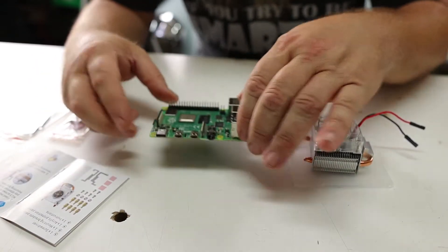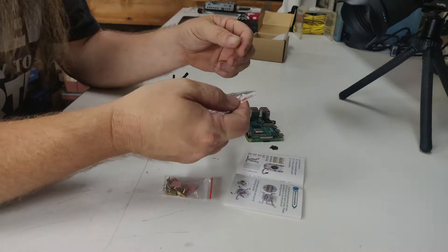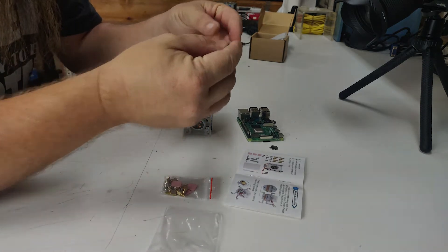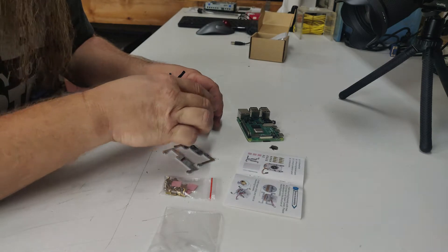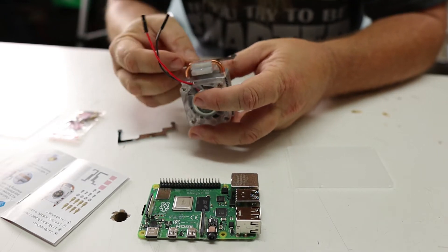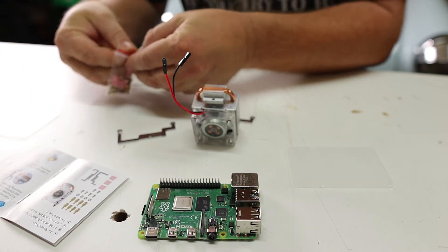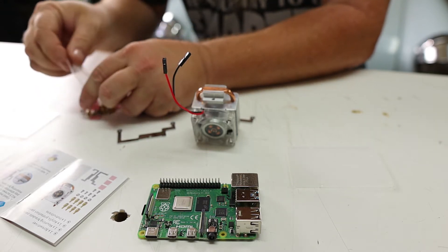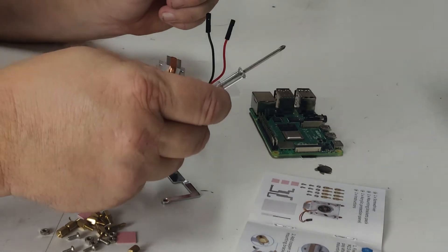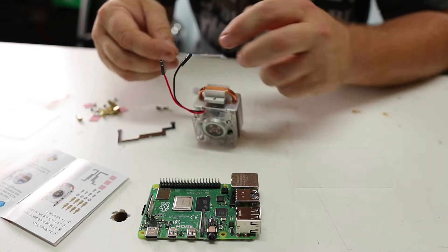Now that we have our Raspberry Pi ready to go, we need to prepare the heat sink. The first thing to do is attach the brackets to the heat sink — it's really important these get installed the way pictured. One thing I forgot to show in the box was this included screwdriver. It seems like a lot of stuff for the Raspberry Pi comes with screwdrivers.